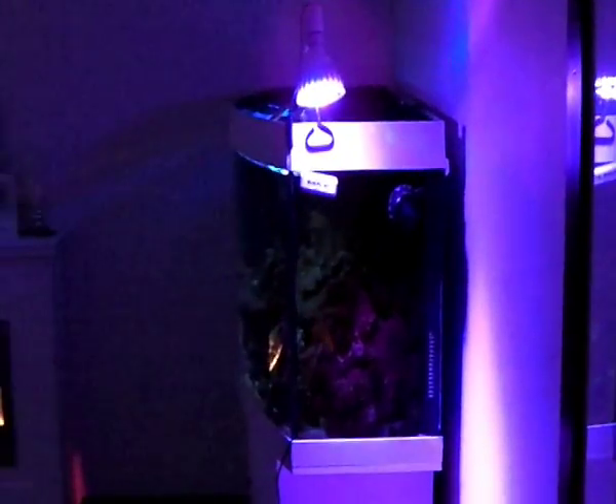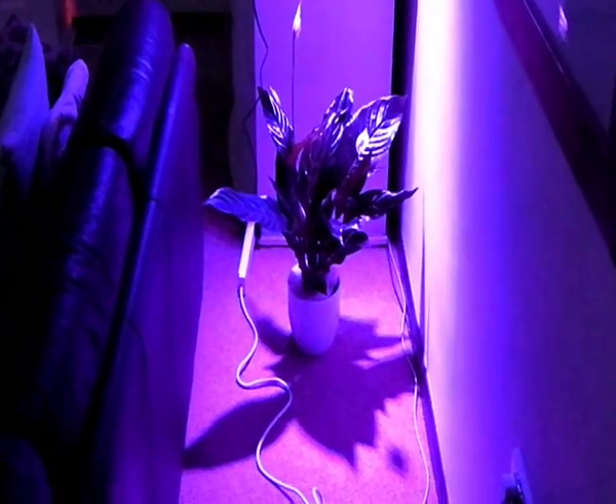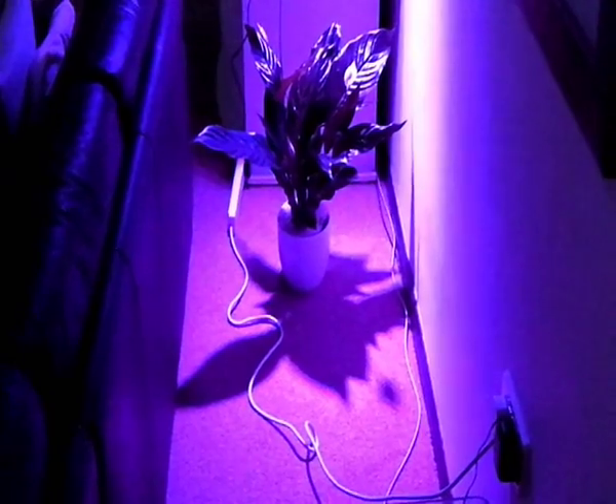These are the scientifically proven colours to get maximum growth out of your plants. Obviously with the 27 watt LEDs you get very low heat as well, low power consumption, and you probably get the best value out of these lights rather than any power-consuming traditional halide or normal bulbs. So there you go, there's the new LED lights. Thanks for viewing guys.